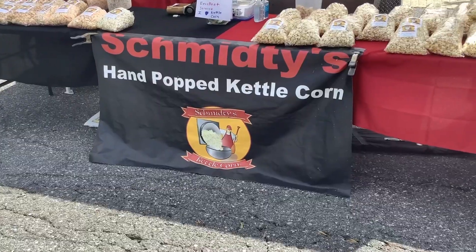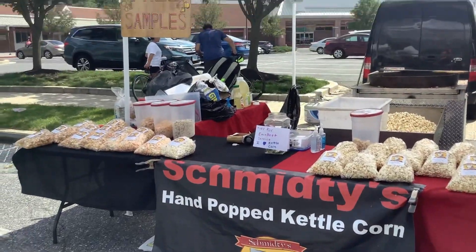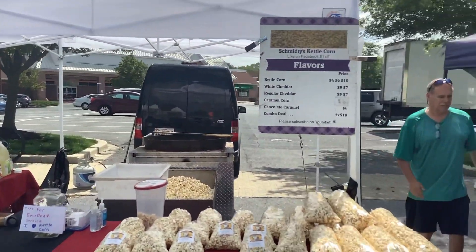I've even had a few $20 sales. That always helps your bottom line at the end of the day.